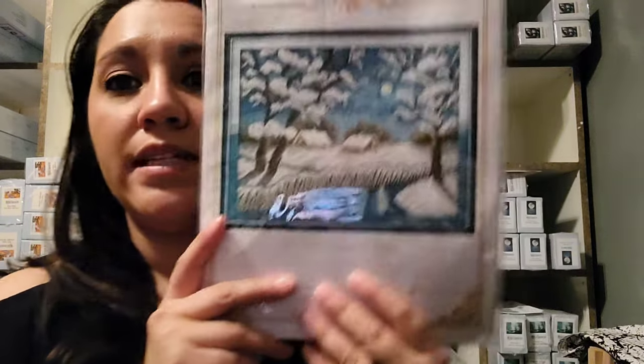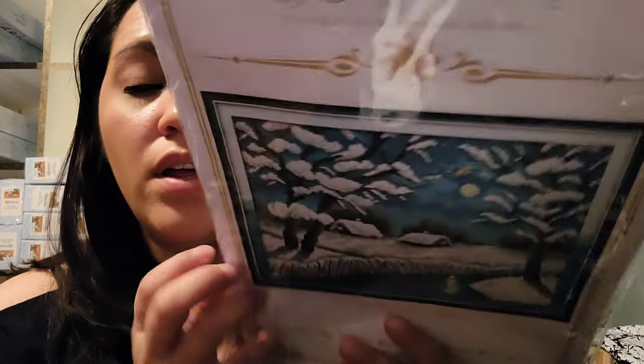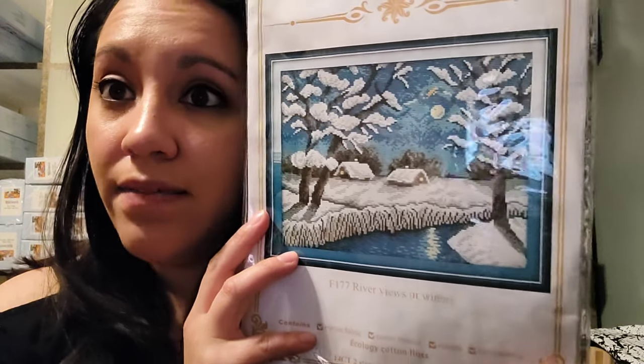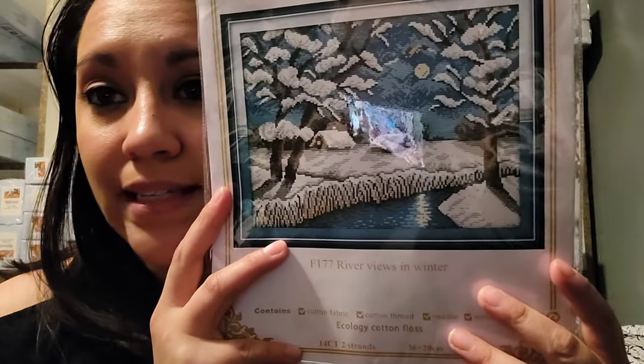This one is also going in the to-be-sold pile. It's a gorgeous image but I just don't find myself ever wanting to do it. It's called River Views in Winter, 14 count — very pretty, but a lot of white, and I think that's why I don't want to do it. I hate stitching white.